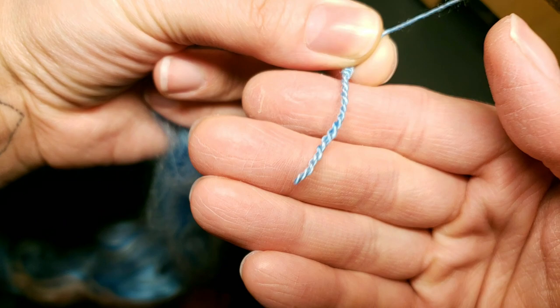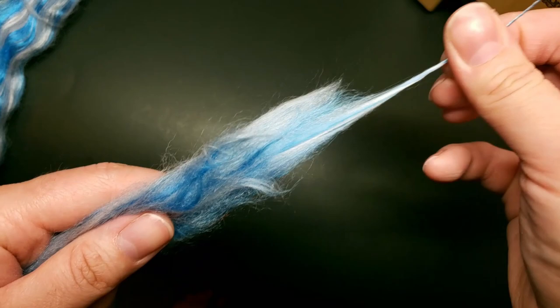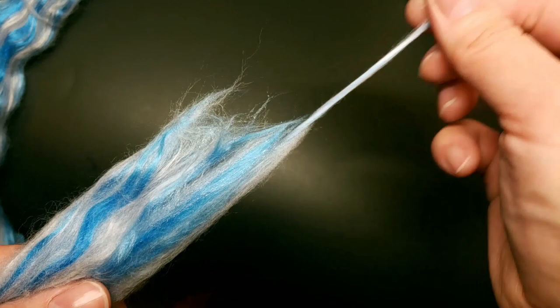If your hands are dry and rough like mine, it's going to be a pain while you're spinning. It's not impossible, though. You can use a bit of lotion, but I usually don't because I don't like to get any oils back into my fiber.